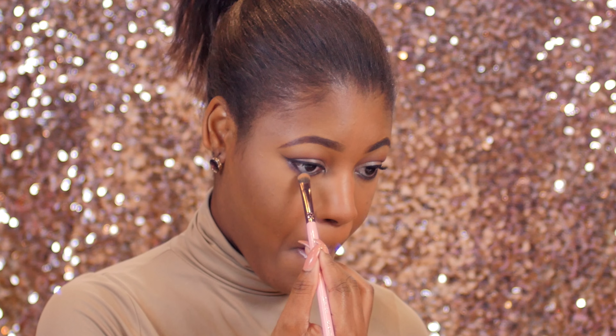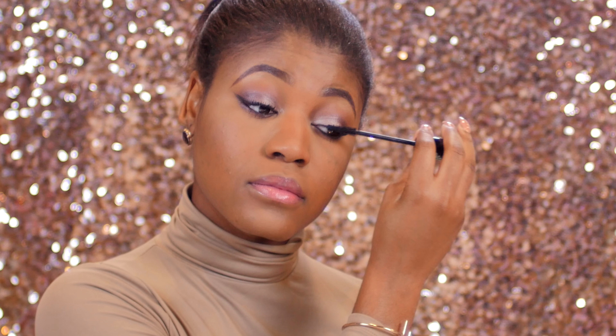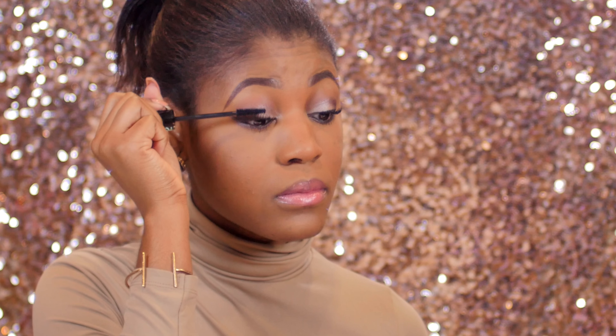Now I'm applying a few more coats of that same Essence mascara I showed you guys earlier. It really makes my lashes look super long — I absolutely love it, so you should definitely check it out.